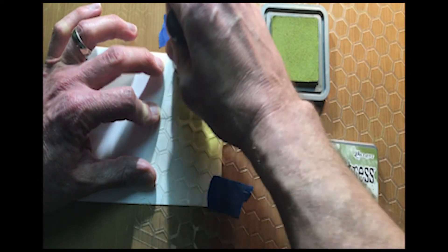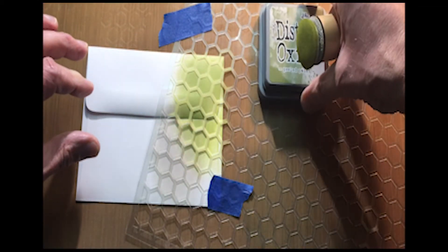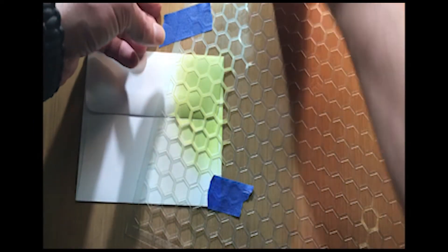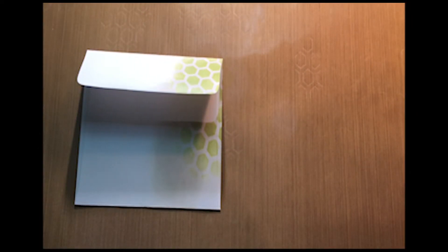I'm going to kind of just blend that off, so it goes out real subtle, and take that up. See how that gives you that beautiful honeycomb? I love that pattern — it's such a cool pattern to have on there.